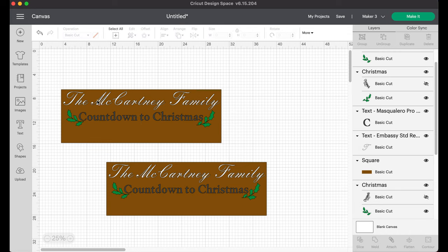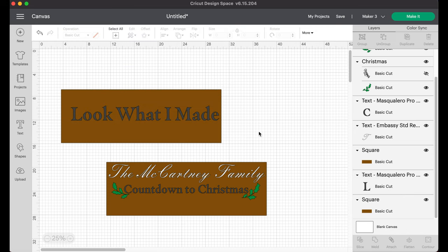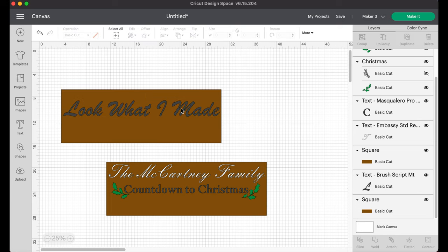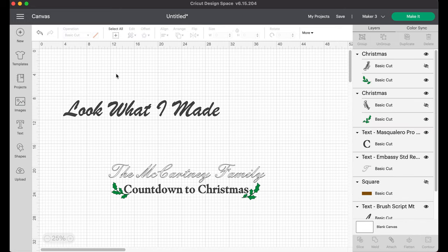I changed it so it wouldn't have all those colors, then went back to duplicate it because I have two sides to this sign. This is actually for my sister-in-law and she doesn't have a ton of space to store things, so I wanted to make her something that works for both sides. One side is going to be for Christmas and one side for every day - I've got 'Look What I Made' and the 'Countdown to Christmas.'